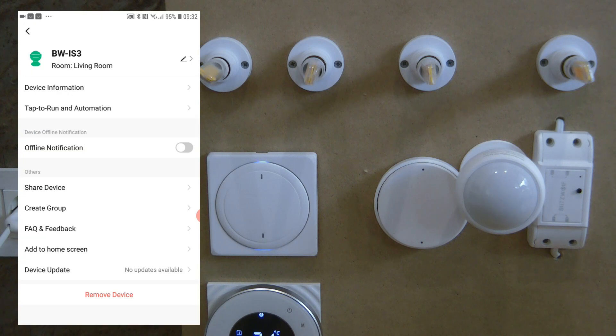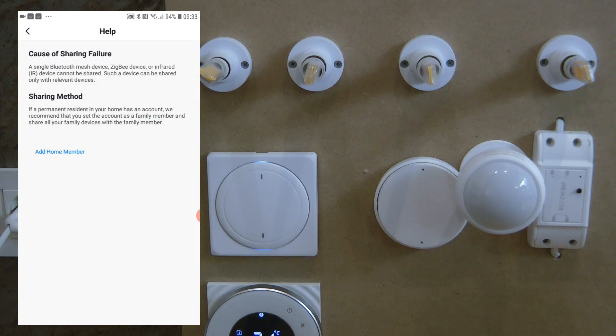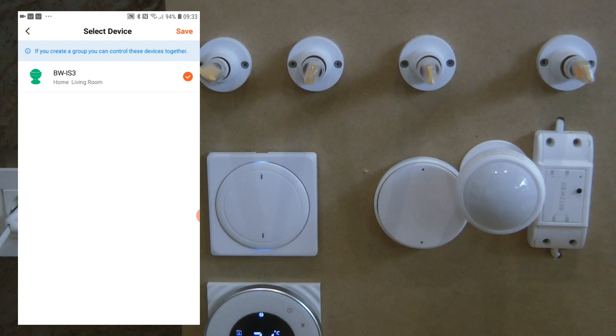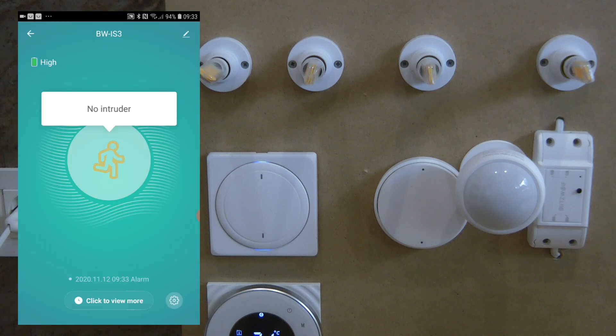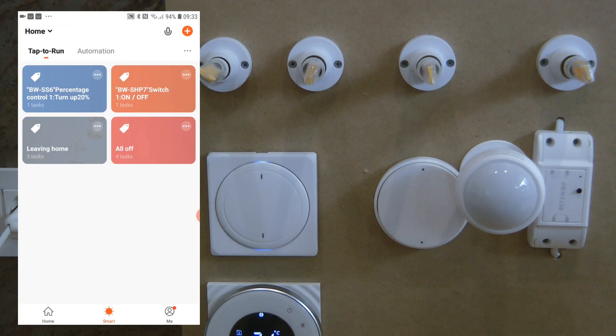In the device settings you have the usual options: change the name and icon, change the room location, view assigned automations, enable offline notifications, share the device between users, and create groups. Grouping can be quite useful — if you have a long corridor you can group multiple motion sensors so that if any one triggers, it acts as if all of them triggered, simplifying your automation setup.